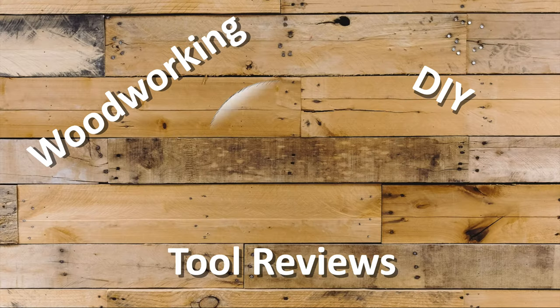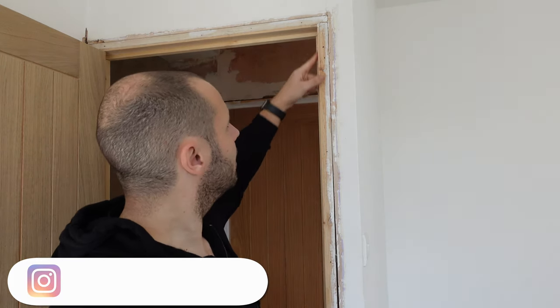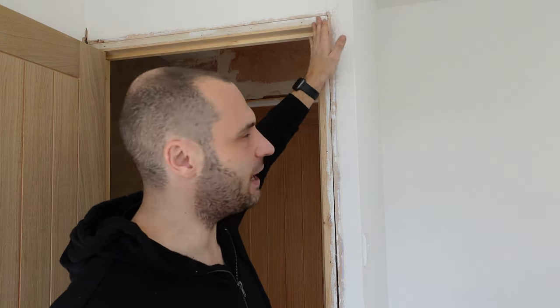In today's short video I'm going to be putting up some architrave around this door frame. The architrave's already been cut to size and mitered, but there's a bit of a problem — this is an old door lining: it's not square, and I've got plasterboard sticking out proud of the door lining. What it means is when I'm putting the architrave on it's moving around and not sitting flush.